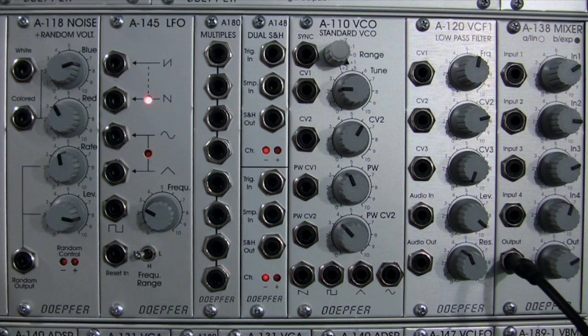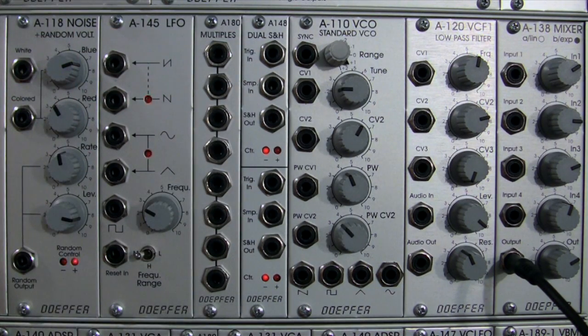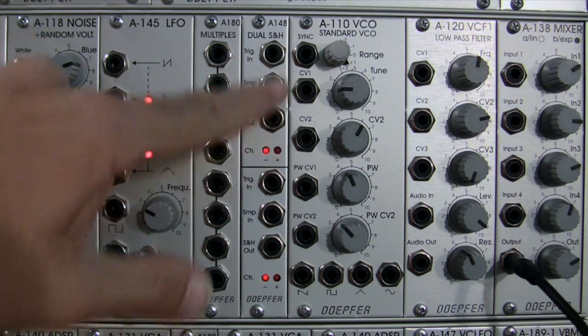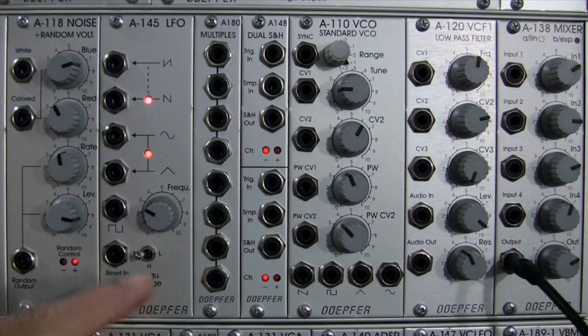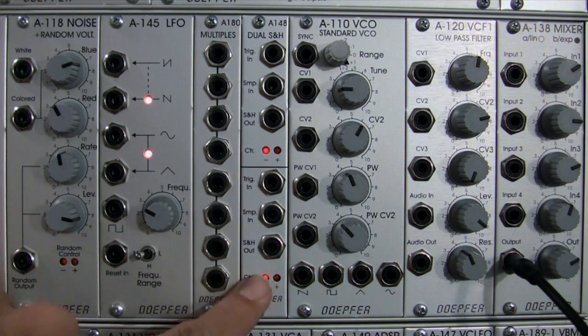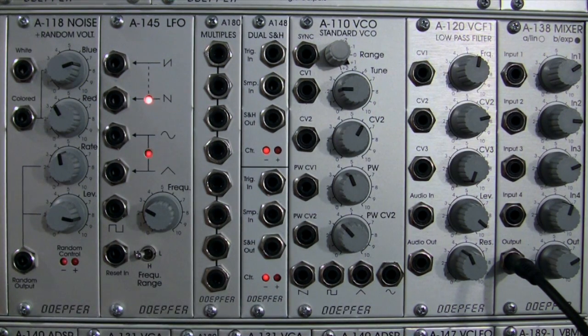Welcome back, this is Raul. This time around we're going to be looking at the Dofar 148 Dual Sample and Hold. If you were with us last time, we went over the sample and hold section and demonstrated what you could do with that. This time we're going to demonstrate the bottom section, which is set up as a track and hold, and we're going to hear how that is different than a sample and hold. We may actually do a little comparison too.